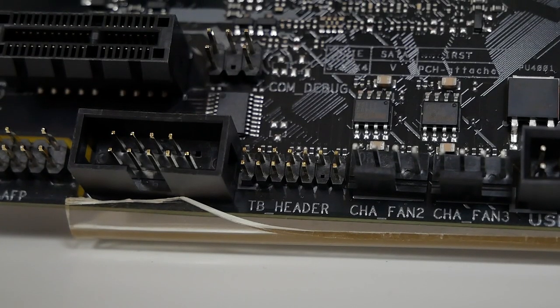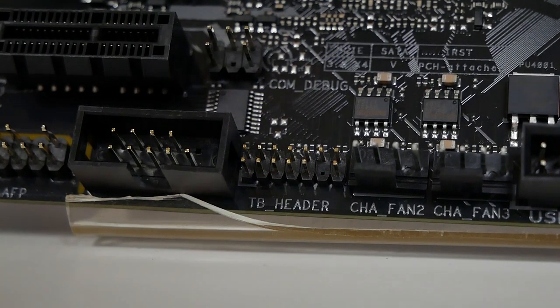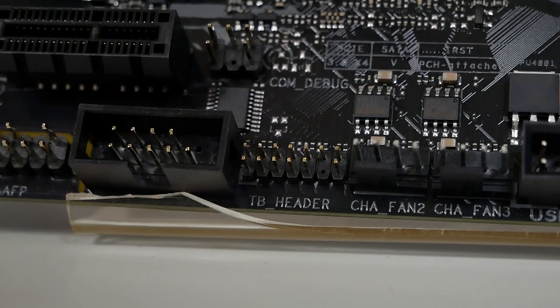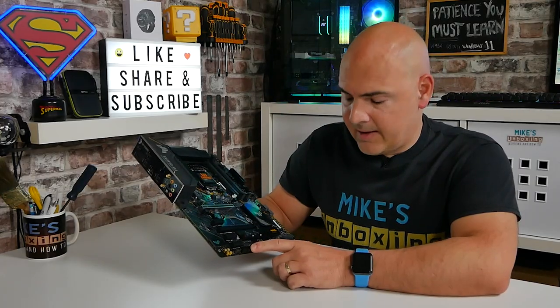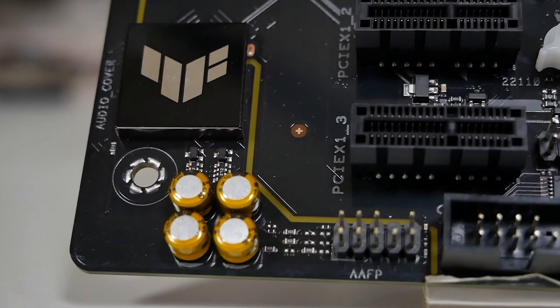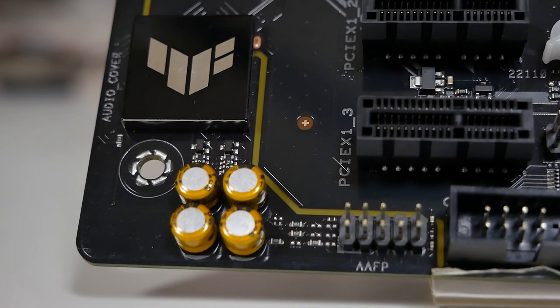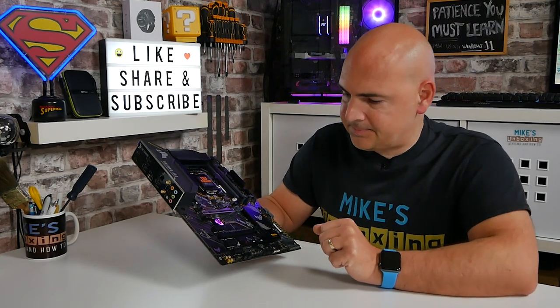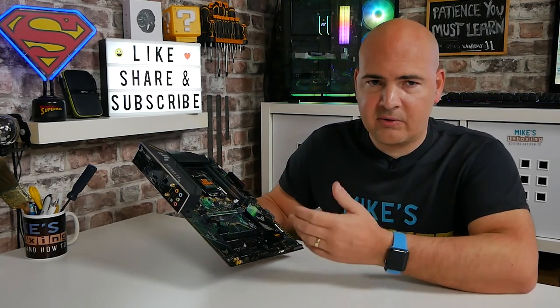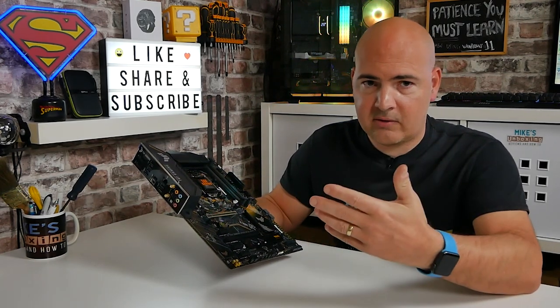Next to that there is a Thunderbolt header - so if you wanted to, you can actually get an ASUS accessory to add Thunderbolt to your system by plugging into that header. Moving across from that we've got a COM port, which I don't know why they still include but it's there if you want it. Next to that is our front panel connector for HD audio, and then we've got some Nichicon capacitors and the audio chip, which is the Realtek ALC897. A nice feature is the built-in AI support for noise cancelling in both directions - for microphone and headset - so if communication is your thing, this board has you covered.